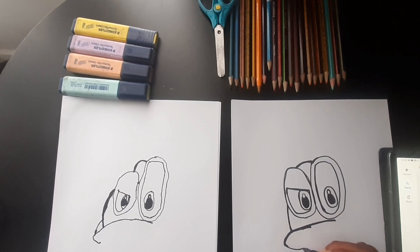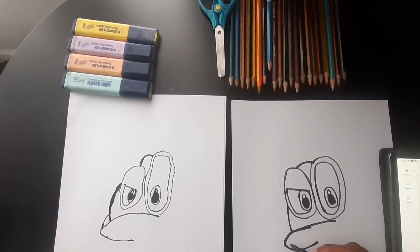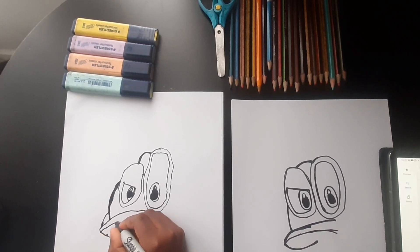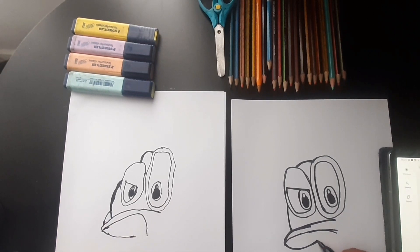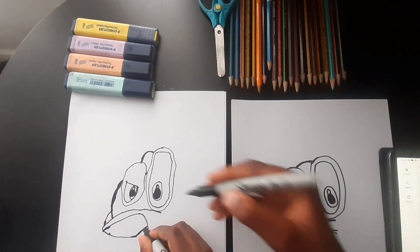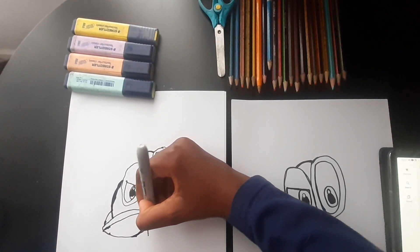I'm going to draw a curved line, leave a bit of space there, then draw a line from here, and then connect that there. Let's connect that a little bit here.